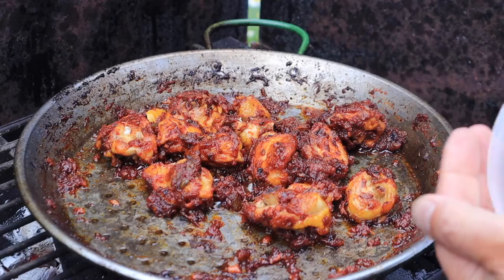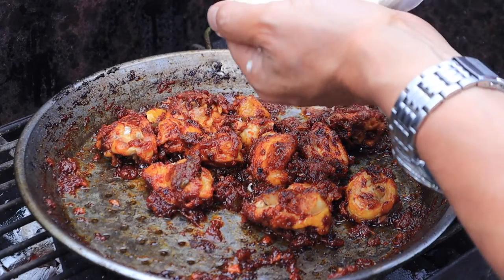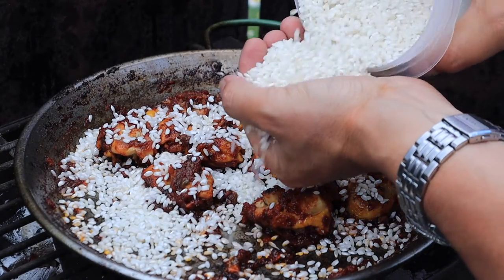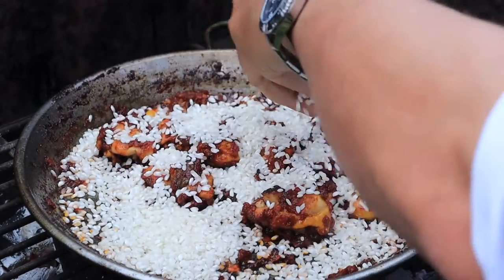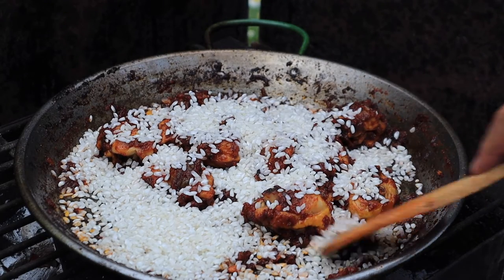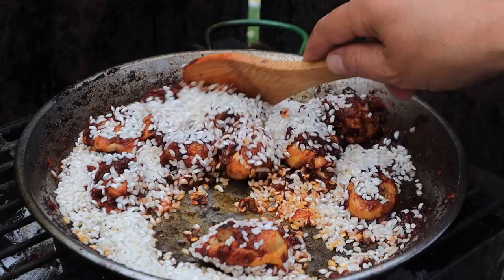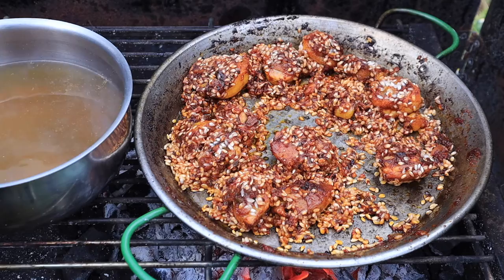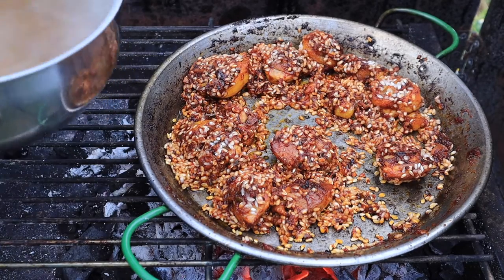100g per person of rice is the standard measure — roughly a large fistful. Now the rice is given a stir for a minute or two, and the boiling stock is poured over.